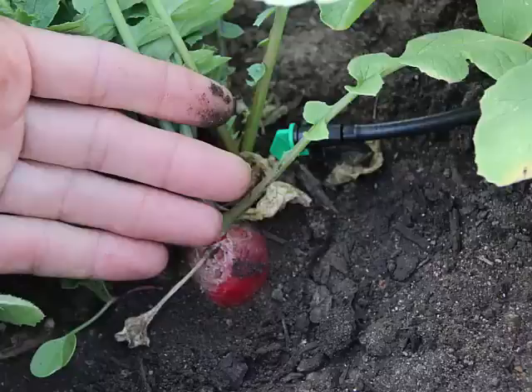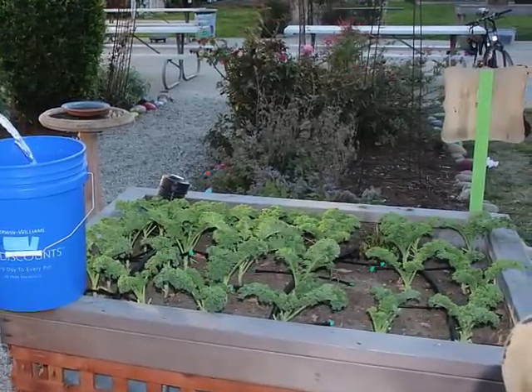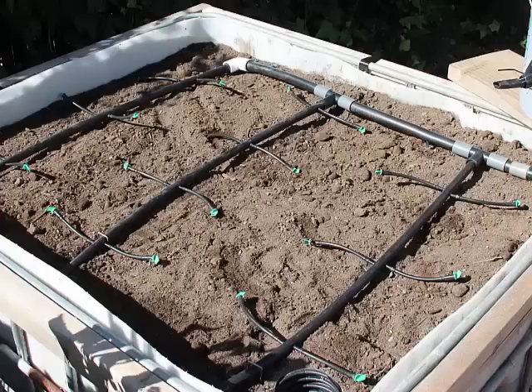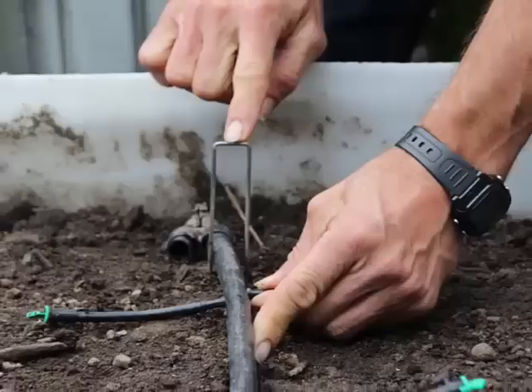We call these green things on the end of the tubes drip emitters, and there are 20 drip emitters in each bucket system. You want to make sure that the tubes with the green drip emitters are lined up evenly in the bed so that the water spreads out as evenly as possible. If you need to, you can use these metal U-stakes to help keep the tubing straight.